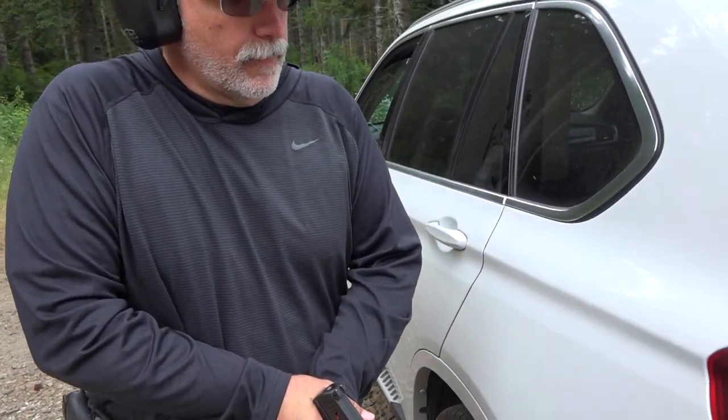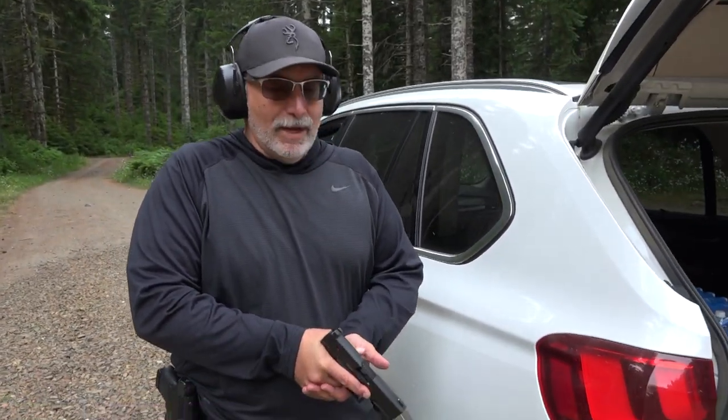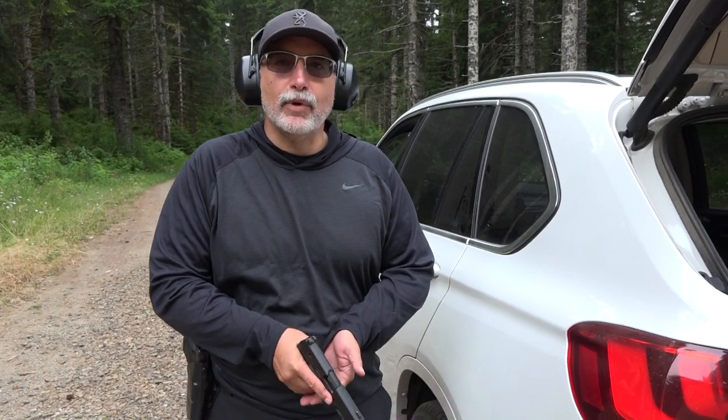Just to put this in perspective, we just got done shooting the Glock 23 Gen 4 with the DPM system. I've already played with the trigger a little bit as we were walking it over here, and the trigger is so much lighter on this Walther PPQ compared to the Glock 23 in .40 caliber. But let's see how the recoil feels.